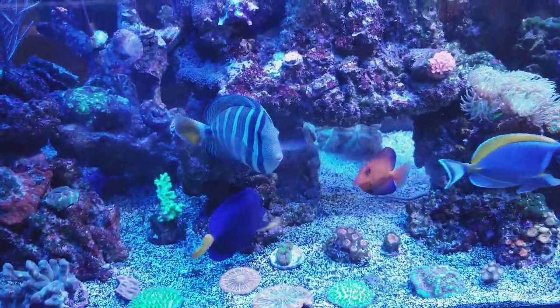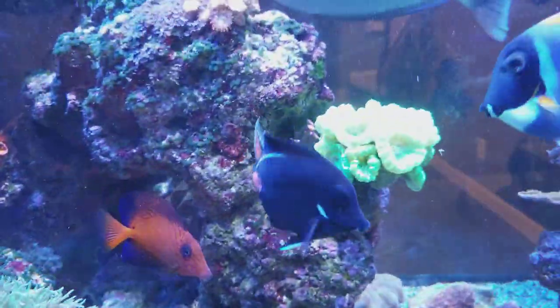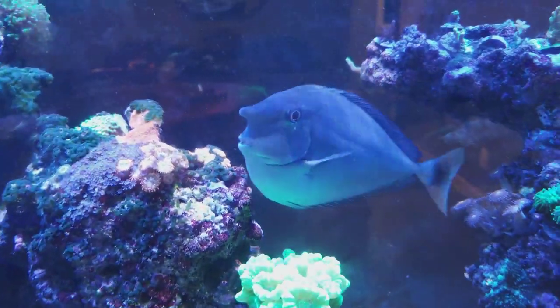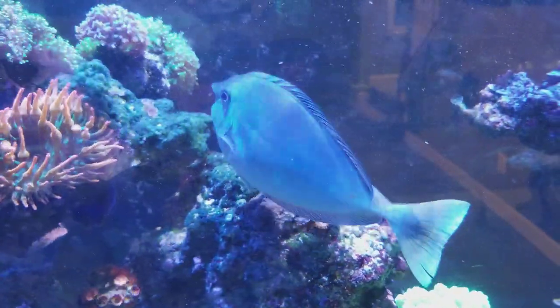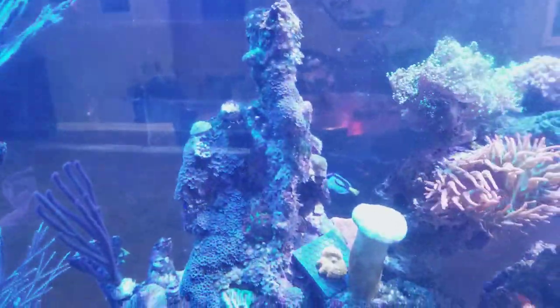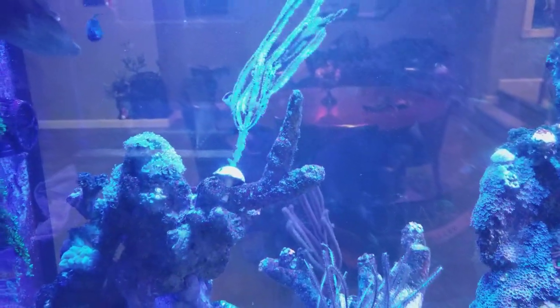I'm going to change some of my equipment around. There's my chevron, my Achilles, my powder blue, my purple tang — and this unicorn tang is getting too big, I have to get him out of here. He's gigantic; I'll probably donate him to somebody with a large aquarium because he's so happy here, but in a couple more weeks he's going to be knocking stuff over. I also threw a hippo tang in the tank and he swims in front of that jet all day getting exercise — he's so much fun to watch. I thought the other fish would kick his butt but that little hippo tang is chilling and no one is bothering him.